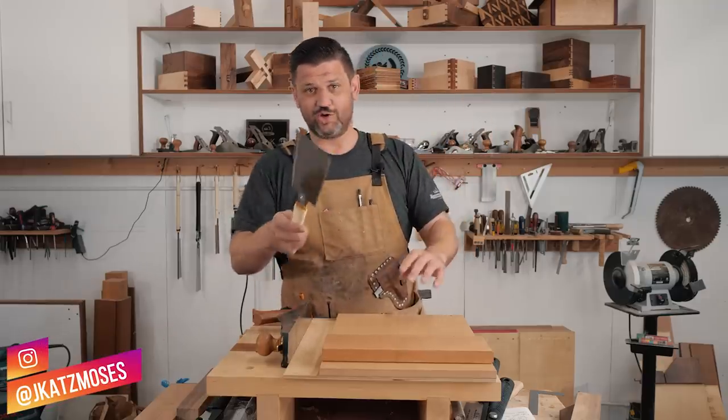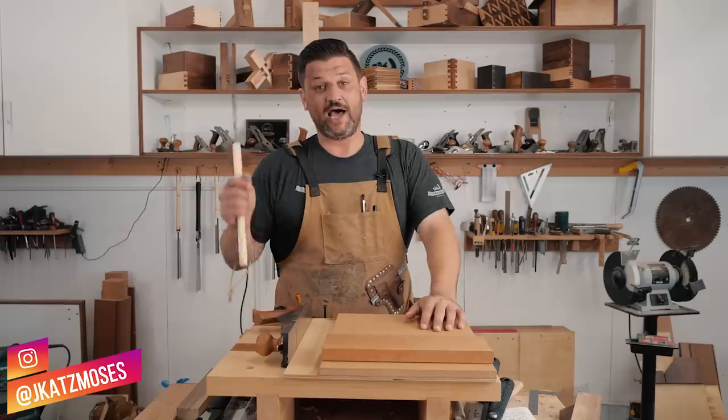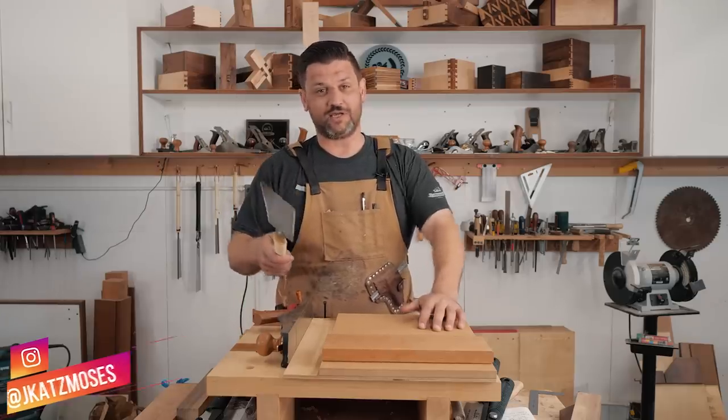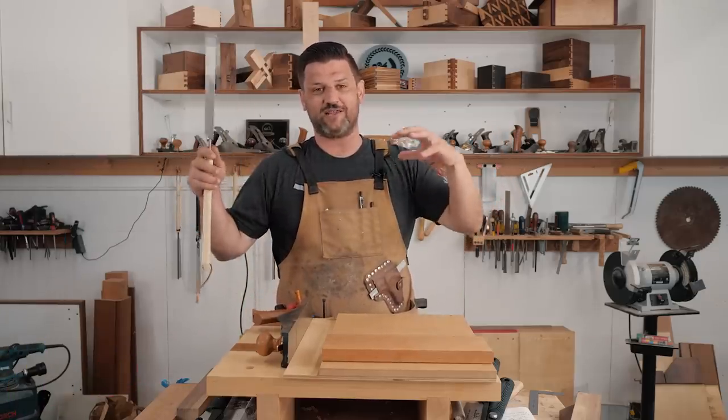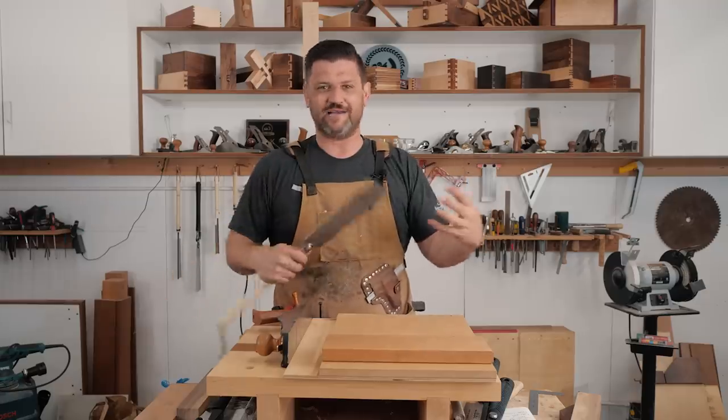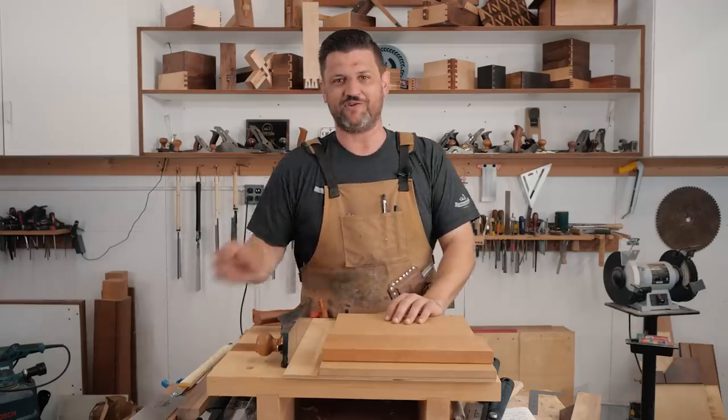Guys, Joint of the Week just turned one year old. So I wanted to just say really quickly, thank you guys. It's been such a fun ride and I wanted to put together just a little wood porn montage for you of all the joints of the week we've done over the last year.